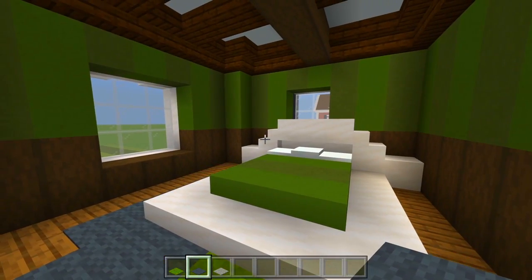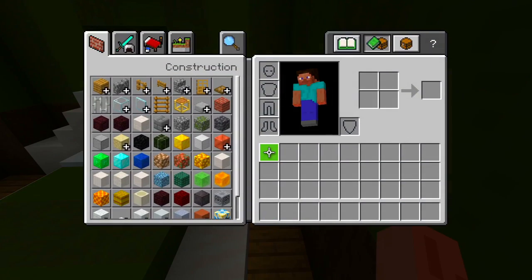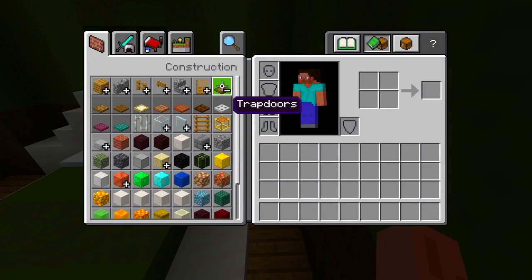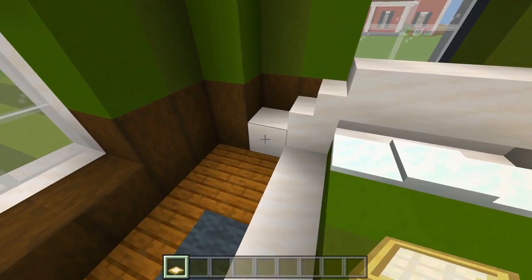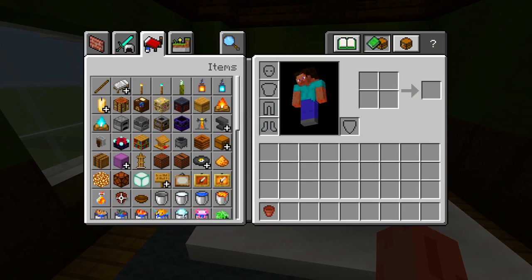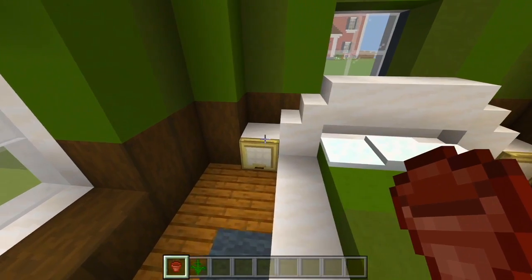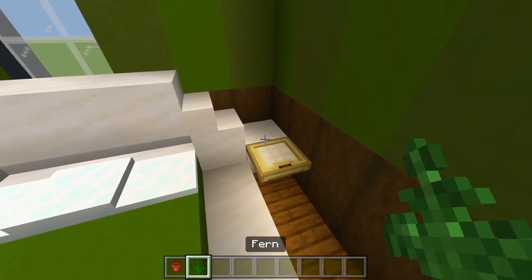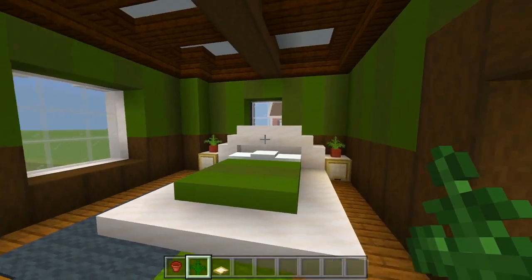I think I'm going to leave this bedroom. I almost forgot — we have to do all the decorations for the nightstands. Let's maybe use a birch trapdoor and place that in front of the full block so it looks like some storage. Then I'll grab a flower pot and use the fern so it kind of matches the rest of the room with the green. That is all I'm going to do here for this bedroom.